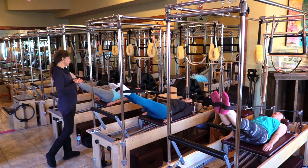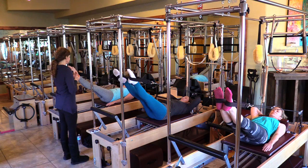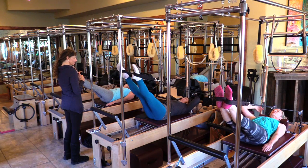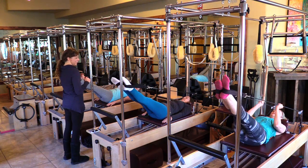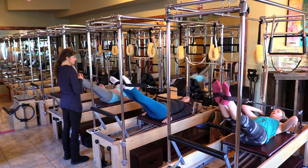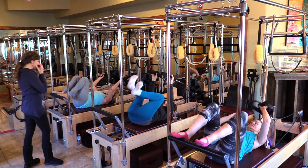Without moving the legs, bring your headrest up to middle. Hands go into the small straps and let's scoot down an inch and a half away from the shoulder rest.